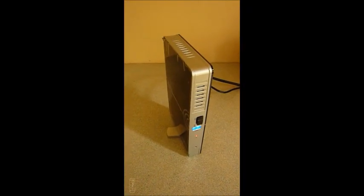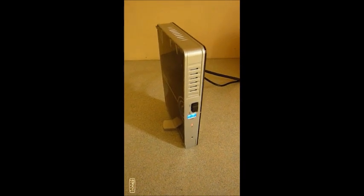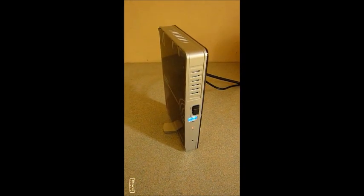Hi everyone, this is Mario here from ingadget.co.uk. Today I'm just giving you a quick video demo of our new wireless HD picture sender.